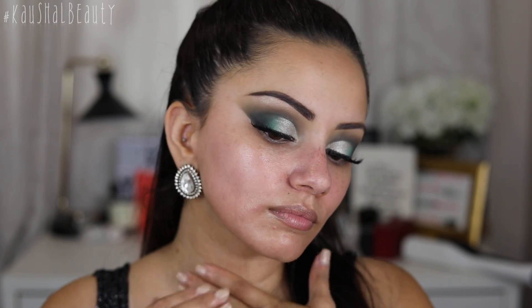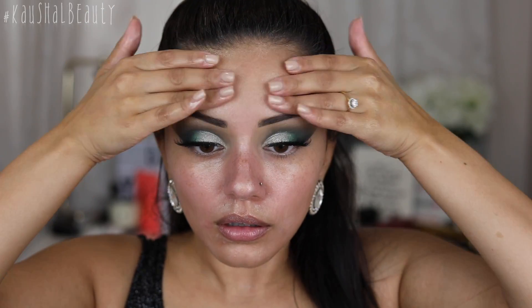Especially when we want a full coverage foundation routine, you don't want to put too many products onto your skin. This is nice and lightweight and it still does such a good job at moisturising and prepping and priming the skin. And here you can see it's giving me a beautiful glow.